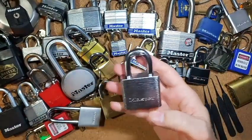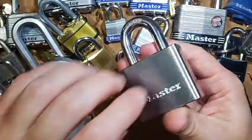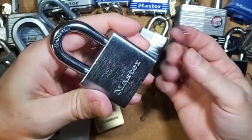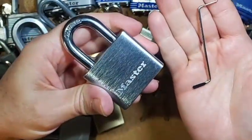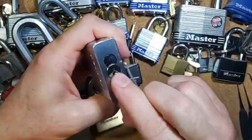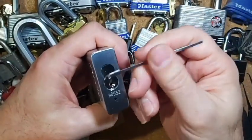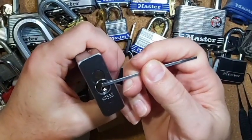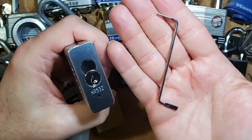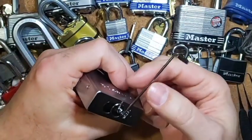Let's pick this one open. Just like all our other master locks on this table, this z-bar works the best for some reason. With this kind of keyway — the way it's flat like this — I'd love to use this top-of-the-keyway wiper blade insert wrench, and it does fit in there great, but for some reason the z-bar tension wrench works the best. We'll put that in the bottom of the keyway.